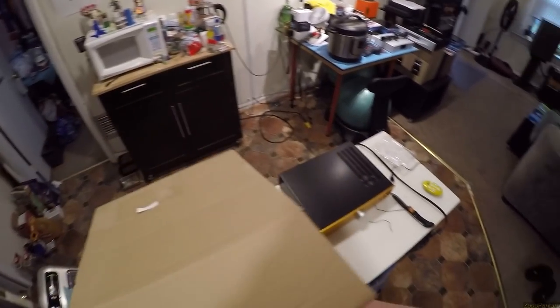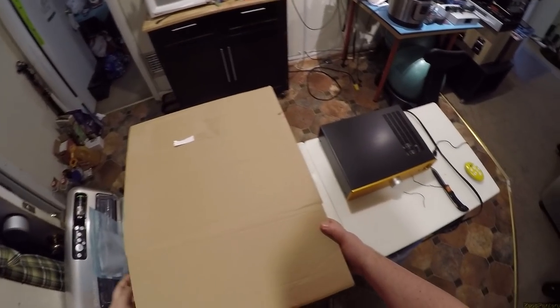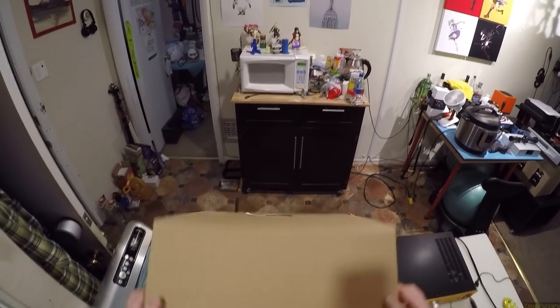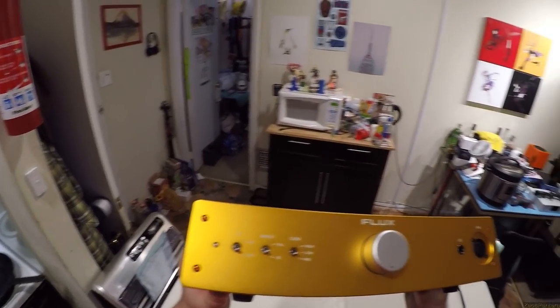I'll probably keep this amp. If this amp performs even moderately as good as the Rebel amp — or destroys it — then this will just be the new baby. But we will find the fuck out.